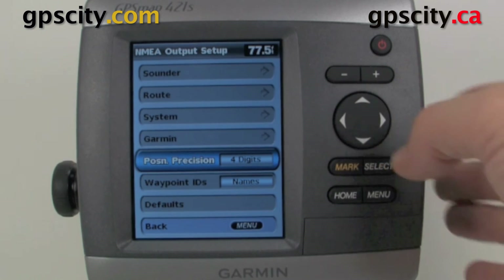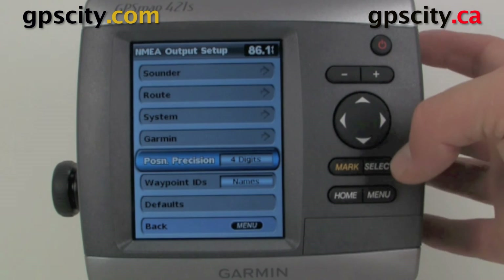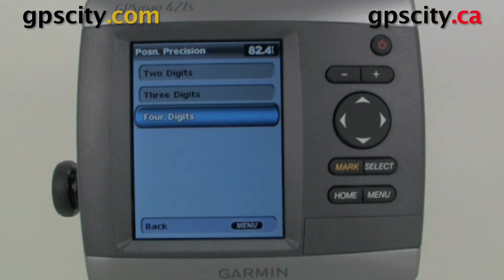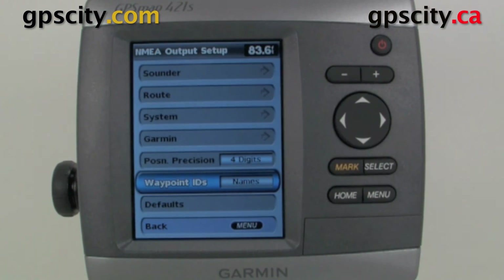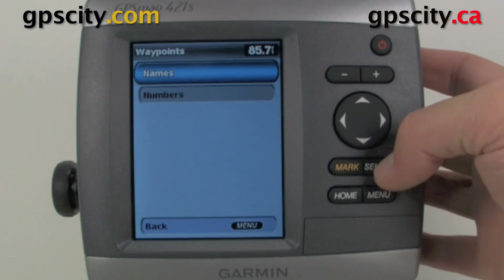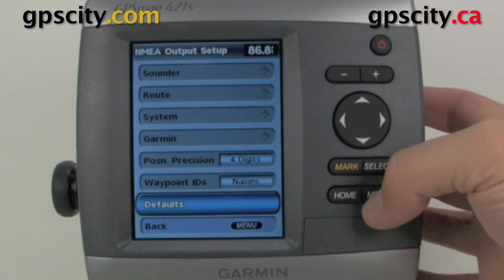We have position precision — always set that to the max. It's currently at four digits; you have the choice between two, three, or four, so keep it at four, it's always best. For Waypoint IDs, you can have it display names or numbers, and you can also reset the defaults.